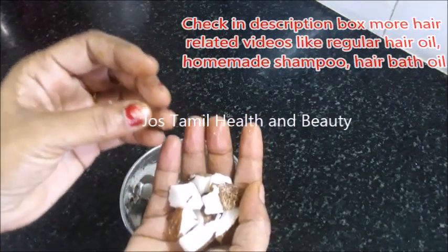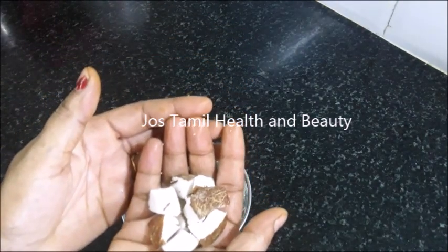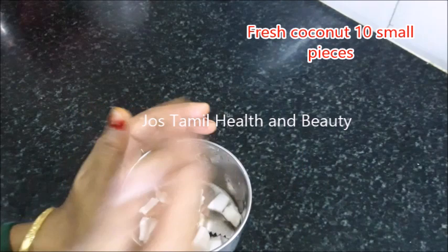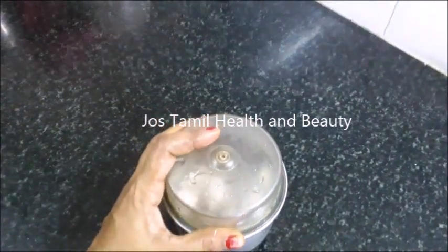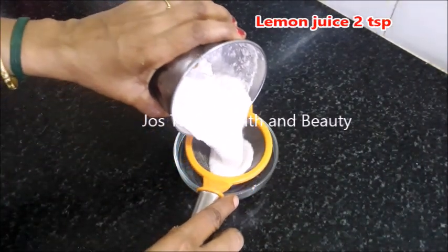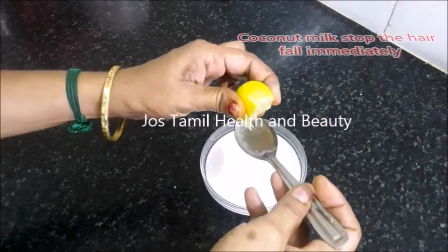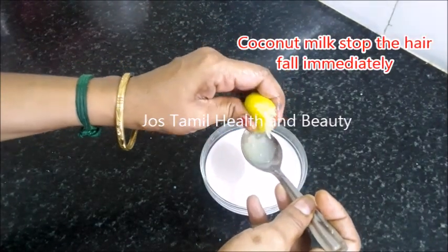If you want to use it, now let's go and remove it. I am using about 12 teaspoons of juice — you need a good amount of juice for this.